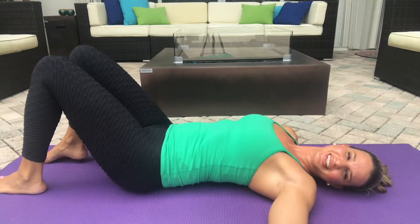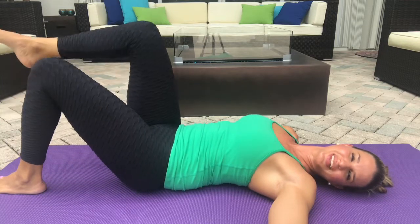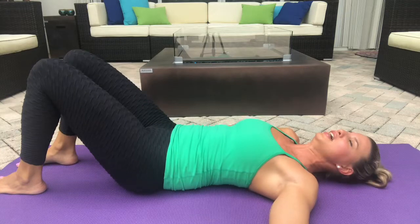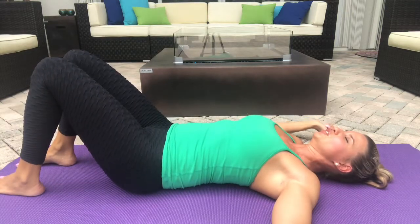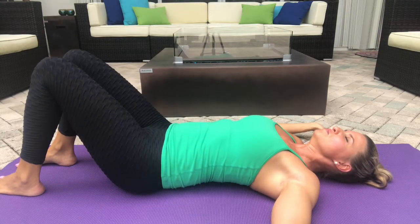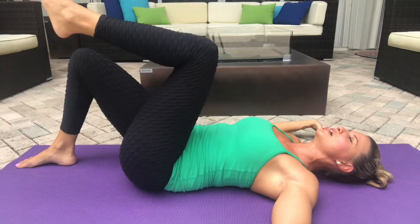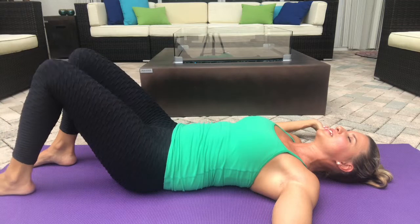And other side — exhale, roll the pelvis down, press belly down and shrink all at the same time. So it looks like this: inhale, exhale, press belly down, we shrink the belly in and relax.